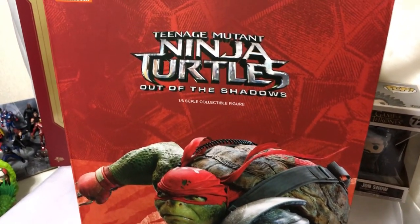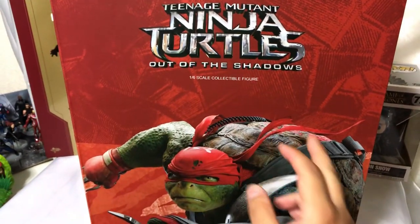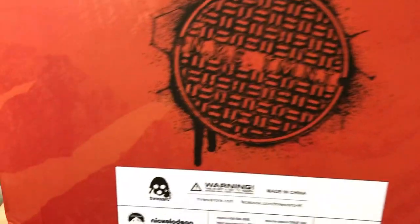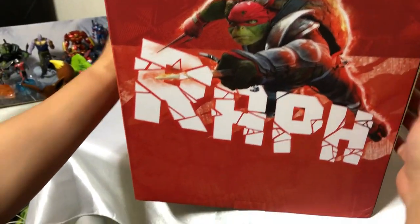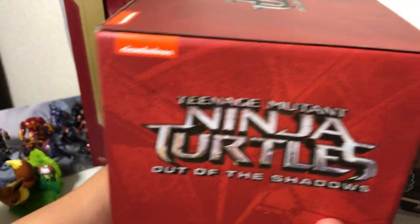Ninja Tortuga Adolescente Mutante de la película Oath of the Shadows, a escala 1.6. Este es traído por la empresa 3.0 de Hong Kong. Este es la primera de las cuatro tortugas que vamos a adquirir poco a poco.